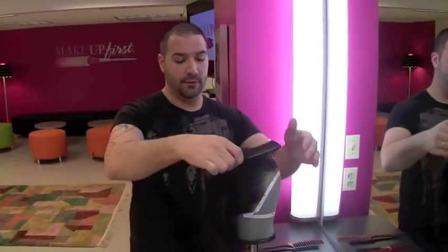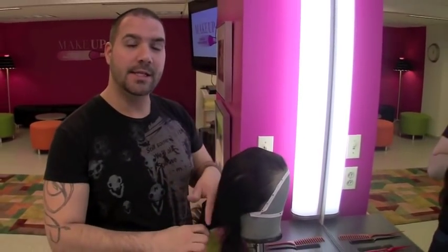And now your wig is ready for styling. And that is how you block a wig.